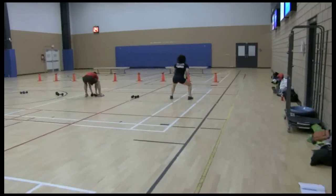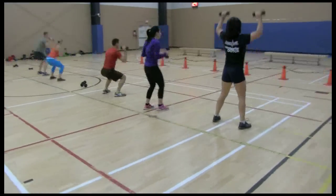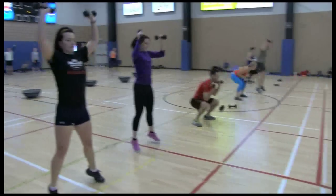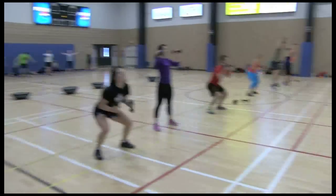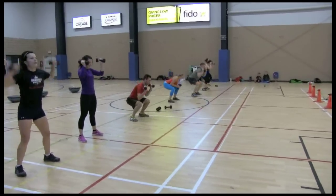Next station — power squat to the press. Get low, get high, heels on the ground. Come on, get low! Work those arms — back, chest, triceps — come on, 20 reps, faster! Keep that cardio going.